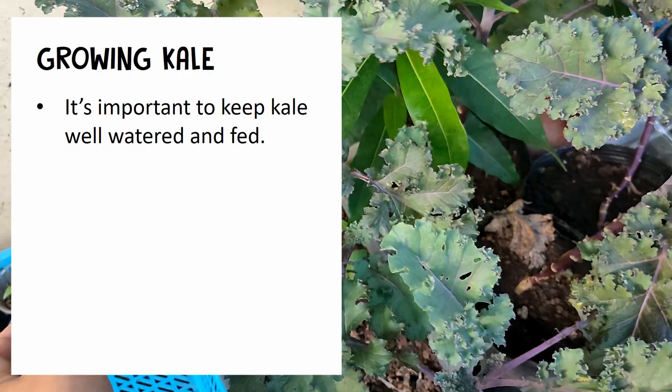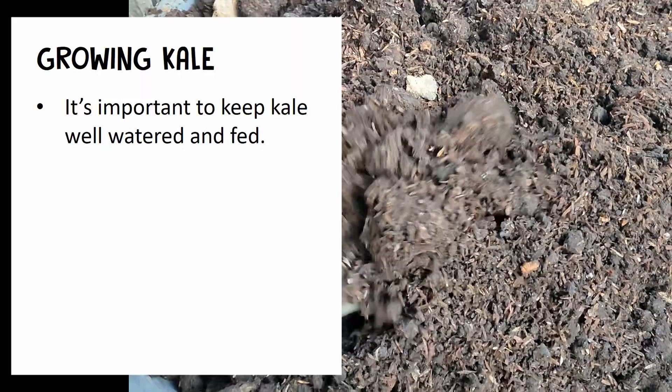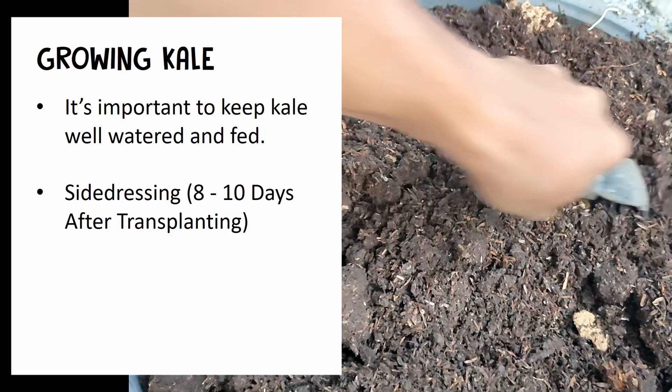It is important to keep kale well watered and to feed it with organic fertilizers such as compost or worm tea.